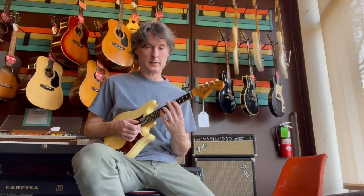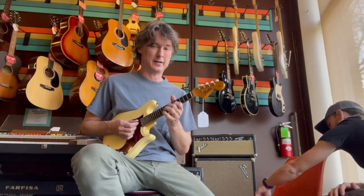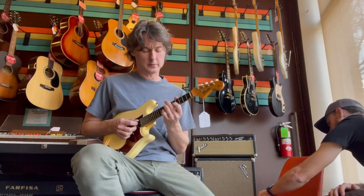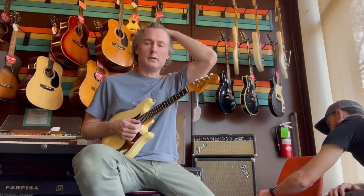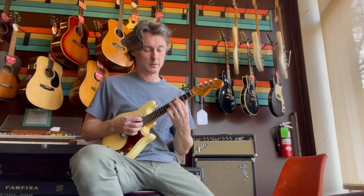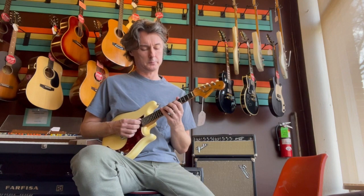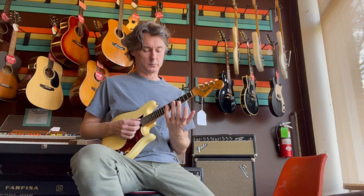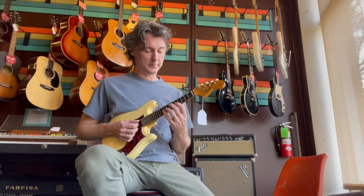In terms of this instrument's feel, this thing is butter. I'm actually overplaying these strings because they feel so buttery, which is probably messing with intonation a little. But this is as easy to play as an electric could be. You could almost take these strings up to even nines or 9.5s if you had really strong fingers. With this string gauge it just feels really easy to play.